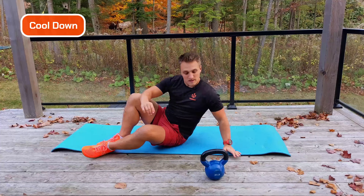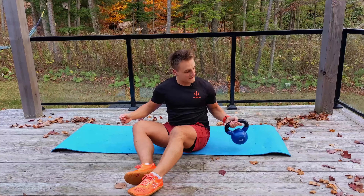Fantastic, well done everyone. Six-minute ab blast with the kettlebell.